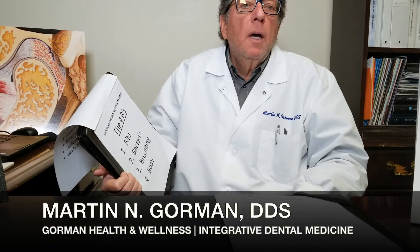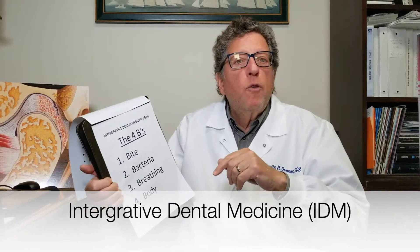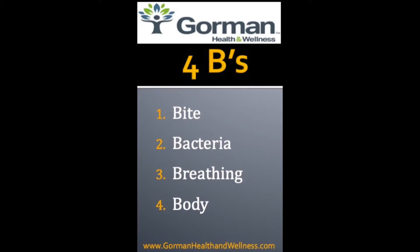I'm Dr. Martin Gorman. I'm a practicing dentist in Encino, California, and we practice what's called integrative dental medicine. There are four B's in integrative dental medicine: the bite, bacteria, breathing, and the body.